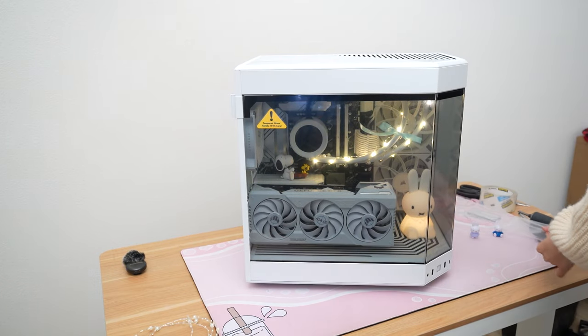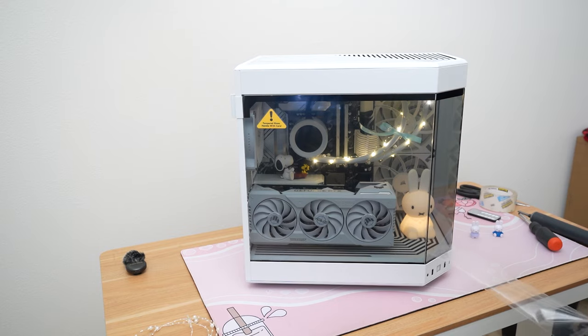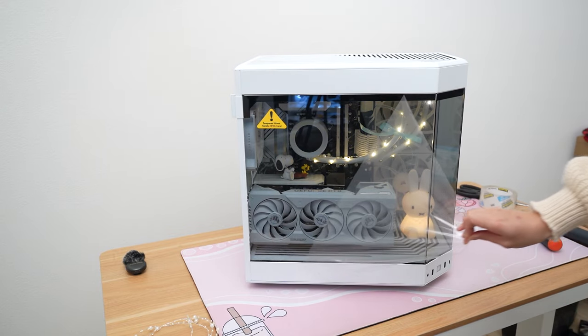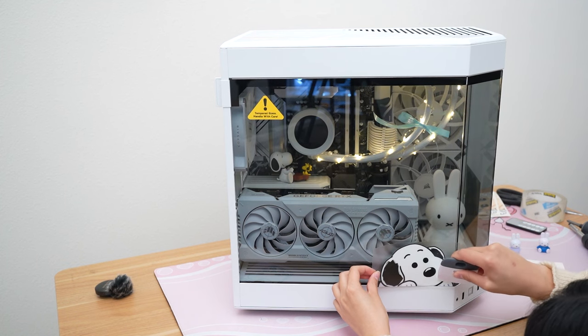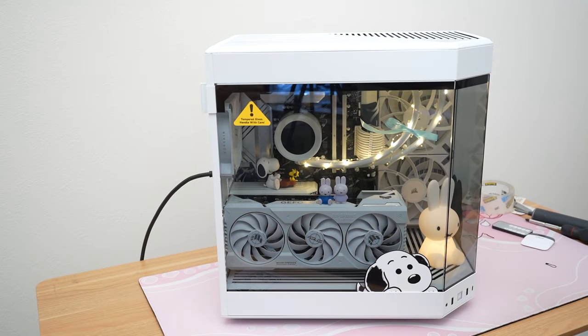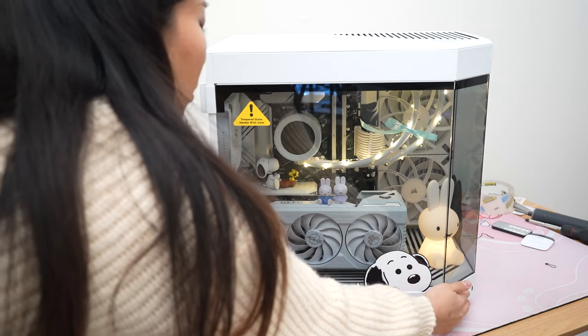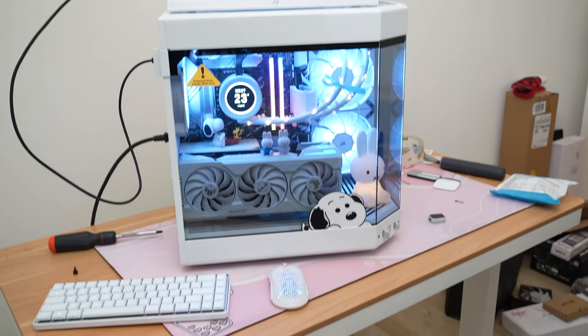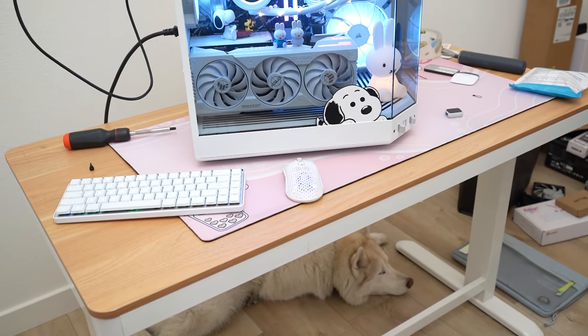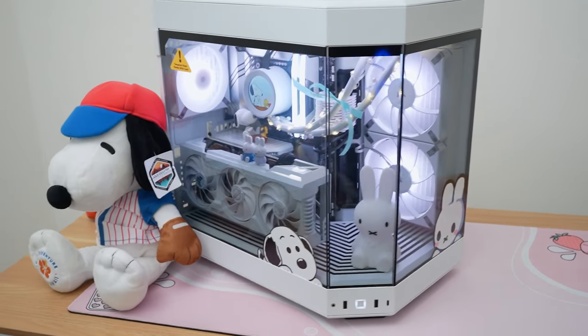Okay here's everyone's favorite part — the first boot. My friend also ordered these peeker stickers from Agela's online store, so he got a Snoopy one and a Miffy one that we put on the front glass panel. My CPU power cable was a little bit too close to the top fan so that's why it had a really ugly sound, but I ended up zip tying that so it wouldn't touch the fan and that solved the problem.